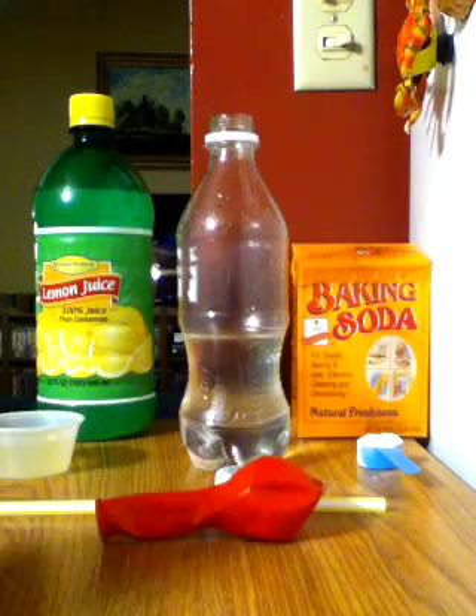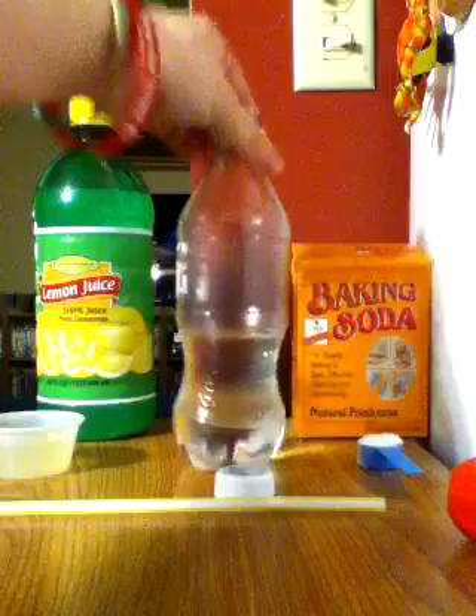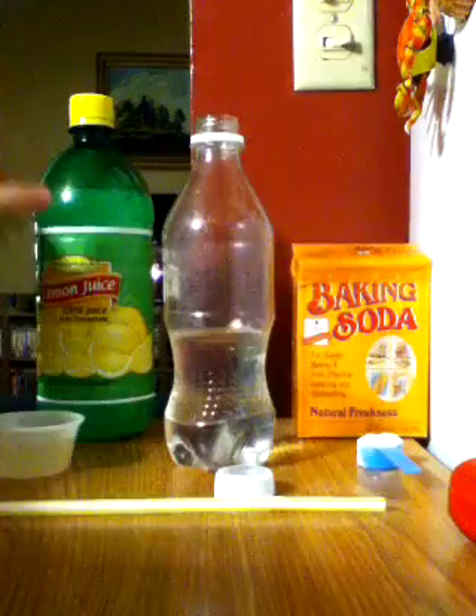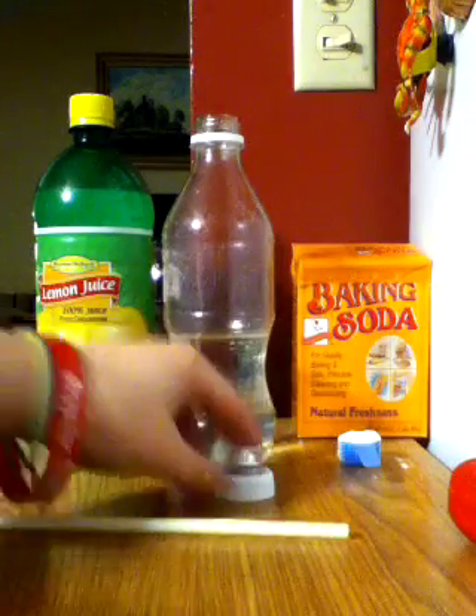You're going to need one balloon, a bottle, some lemon juice, and one teaspoon of baking soda. You might also need a straw if you don't have the cap for your bottle.